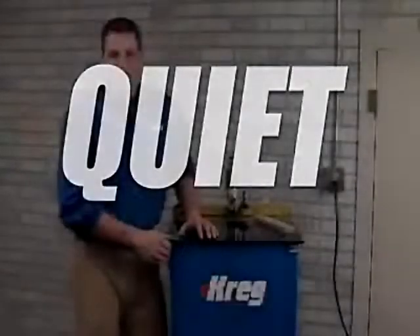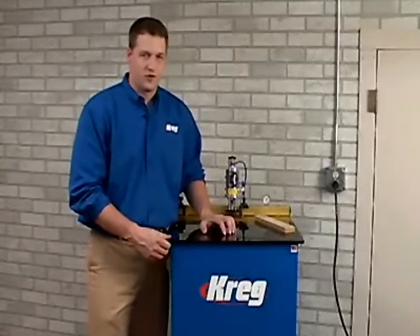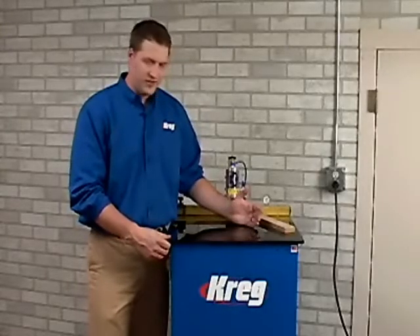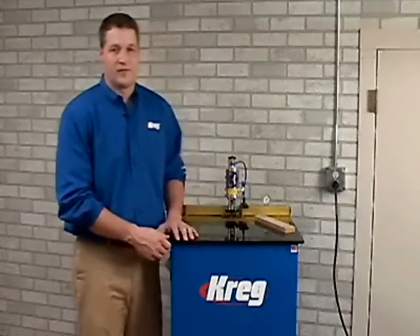Kreg Machines are built with operator comfort in mind. For an industrial woodworking machine, this is an extremely quiet piece of equipment. Regardless if you choose an electric or pneumatic powered motor, both motor types are comfortable for use in all day production environments.